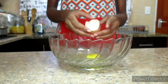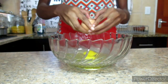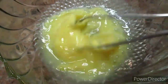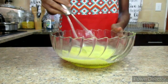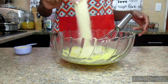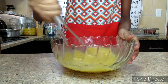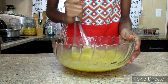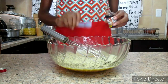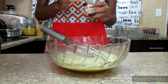In a separate bowl, we are going to add three eggs. Using a whisk, we're just going to mix them together. After that, we're going to add one and one-fourth cups of light brown sugar — you can also use white sugar — and mix it together until the sugar has dissolved. Then add one teaspoon of vanilla essence or vanilla extract and continue mixing very well.